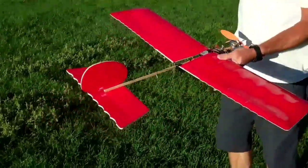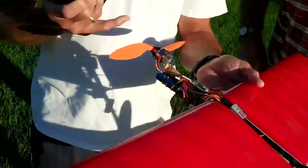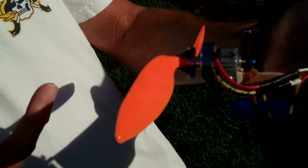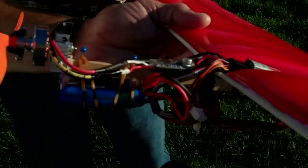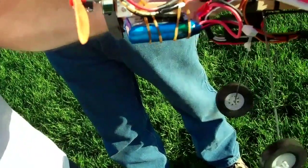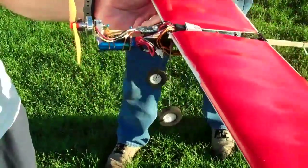This is what you call a prop saver. The prop slides on the shaft and doesn't go on very far, because you want the prop to have a little bit of play on the end. Then you just put these rubber bands over the end of the prop. If you come down and don't get a nice landing — and the wind's making it hard to land this morning — your prop hits, the rubber bands give, and you don't break your prop or bend the shaft on your motor.